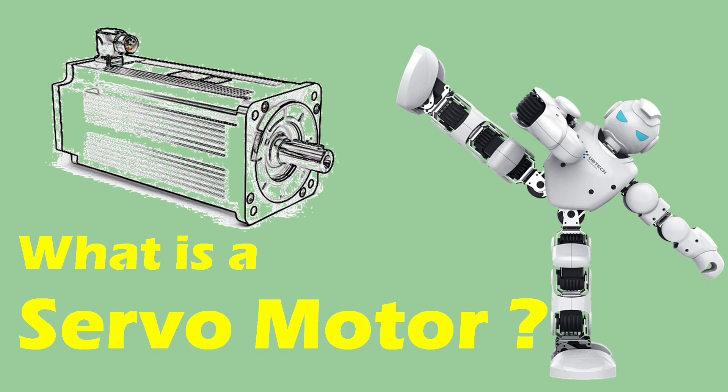In today's video we are going to study about servomotors — what a servomotor is, how does it work, and types of servomotor. So let's start.